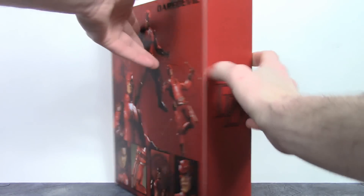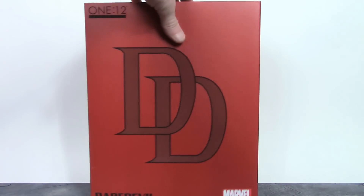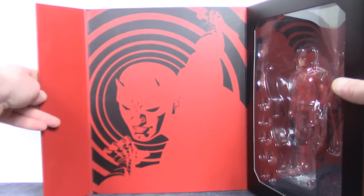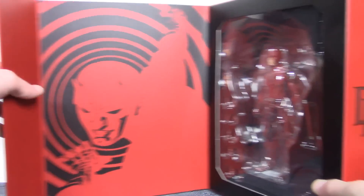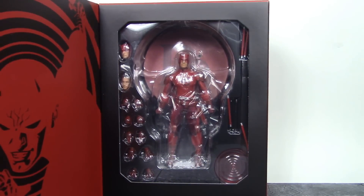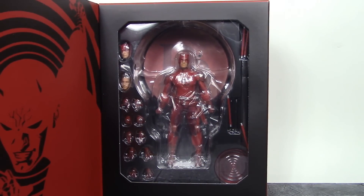On the actual box it's pretty much the same as the slip cover. We do get a flap here which is magnetized, so you can open that up. On the left side we get some cool Daredevil artwork — really digging that — and then on the other side we get the window with the figure and accessories behind it. That is the packaging; let's get this figure open to take a closer look at the Man Without Fear.